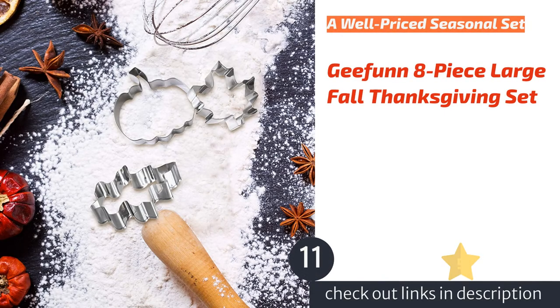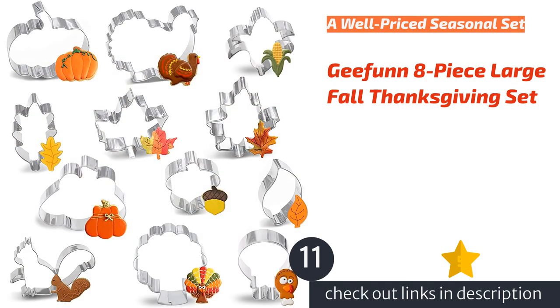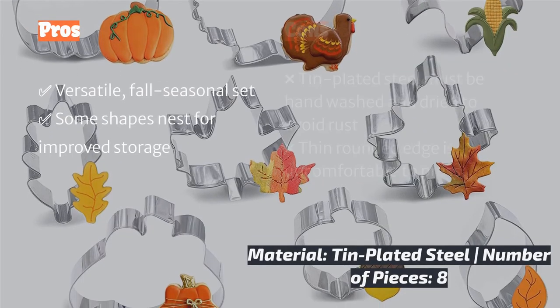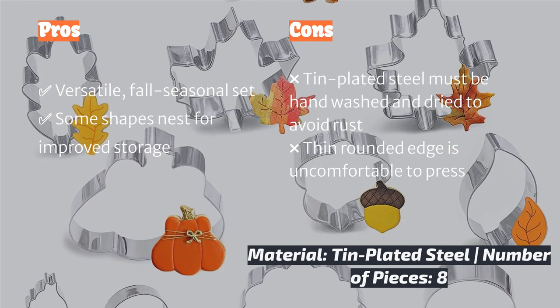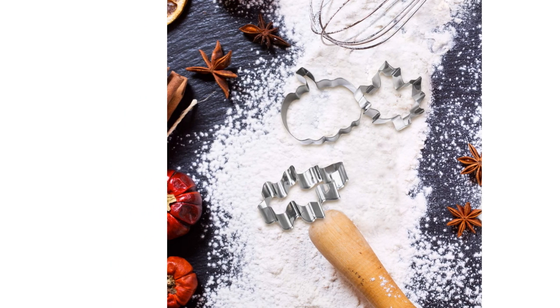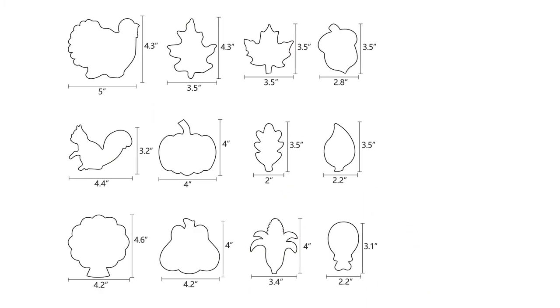The next product is the Jifun 8-Piece Lodge Fall Thanksgiving Set. Much like the N-Clock collection, the Jifun Lodge Fall Thanksgiving Set is a classic set of crowd-pleasing shapes. Slightly more versatile than its Thanksgiving namesake implies, this set includes classic leaf and pumpkin shapes that are just as fitting to bake in September as they are in November. Comparable in quality, comfort, and cut to their direct competitor, these classic cutters don't cost nearly as much and offer a more secular take on the season.